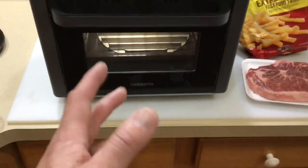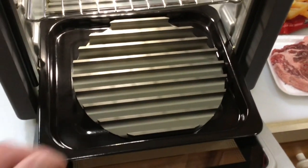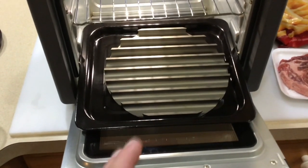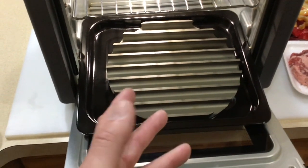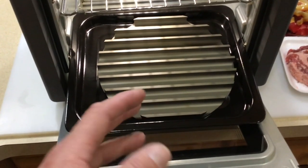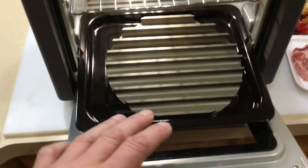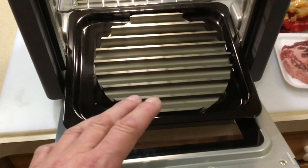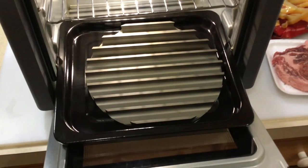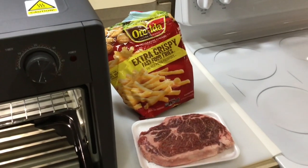We've got a broiler plate with what's called a GrillGrate on top — made by a company called GrillGrates, www.grillgrates.com. The great thing about it is it gets the food off the bottom so it doesn't sit in the fat. It also amplifies the temperature so you get good grill lines. You can use either side — use it as a flat top on the other side, or this side for grill lines. They make this one especially for air fryers, so I'll be really interested to see how it does.